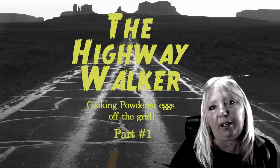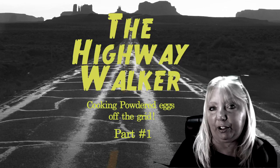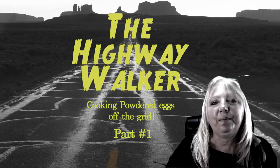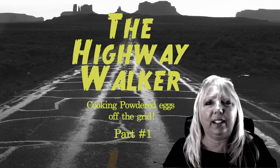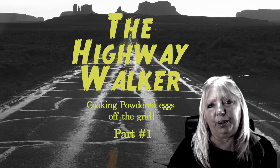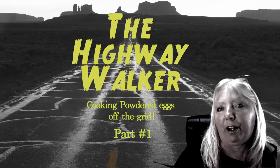Today we're going to show you the powdered eggs. Next time, part 2, we'll show you how the powdered butter turned out and how do you toast toast on a gas grill. And then how to make pancakes with the powdered eggs — does it taste funky, does it taste good, what is that all about? So come along as we take you into the wild as we share our experiment using powdered products.